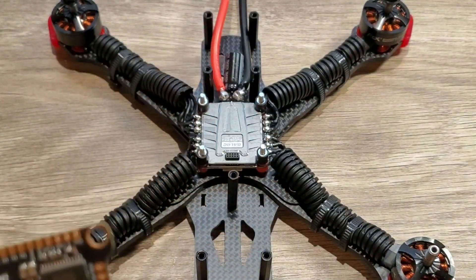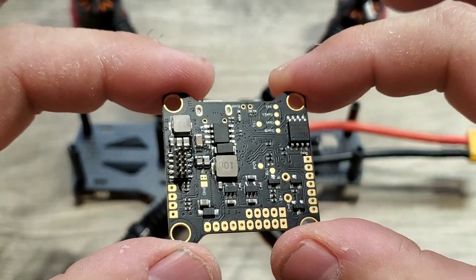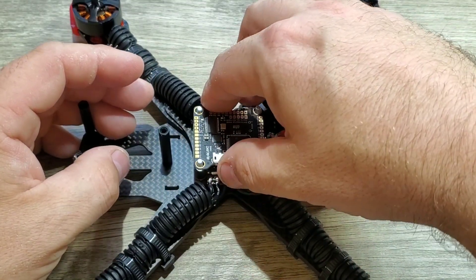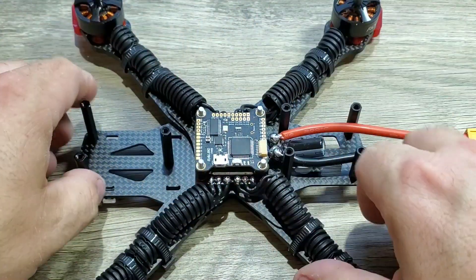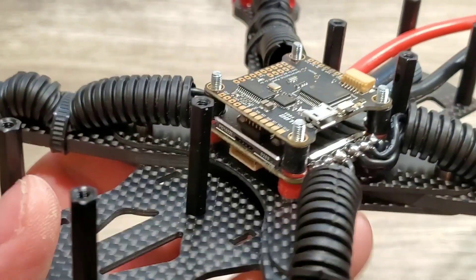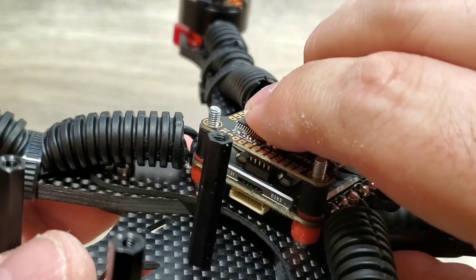Let's go ahead and install it — it's pretty straightforward. I'm going to take the flight controller with the pins facing the front, push it on top of the stack, line up the standoffs, line up the pins, and push it right down for a nice and neat, tidy stack. When we tighten down the nuts, we want to make sure they're nice and tight so that it pushes that pin header down securely.